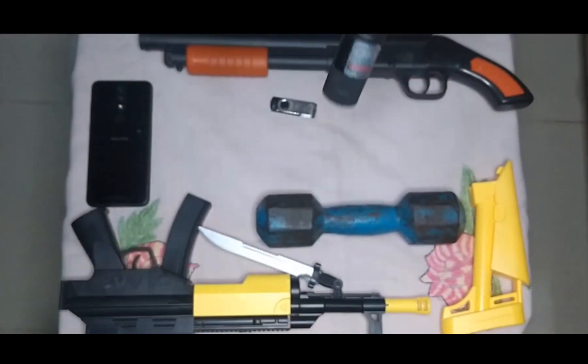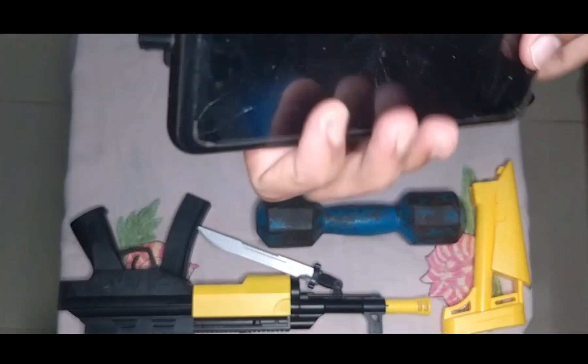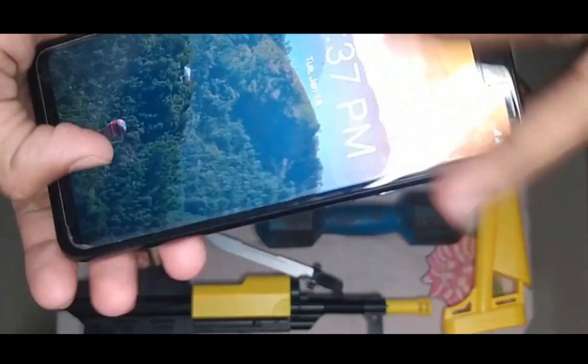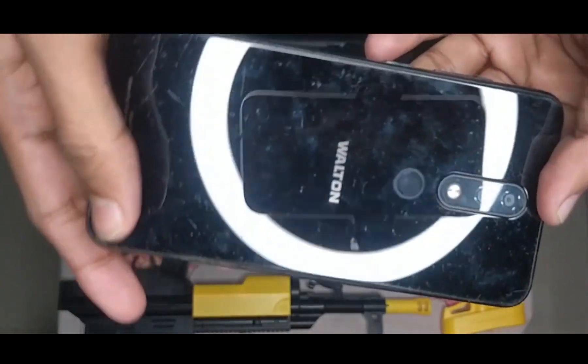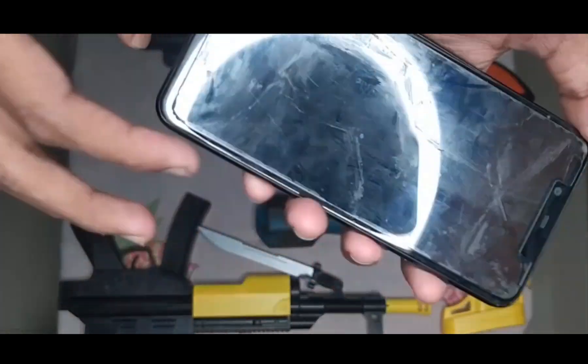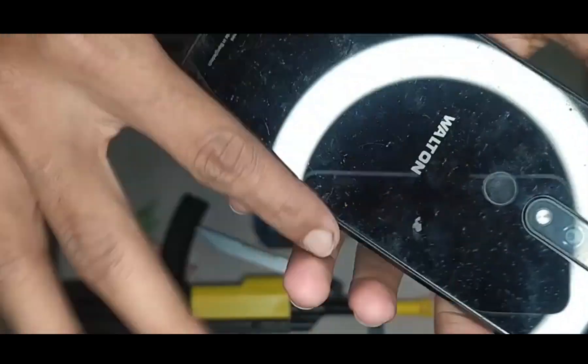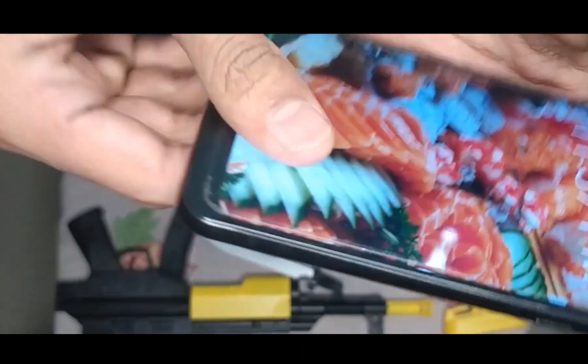See guys — the mobile, the mobile. This is a black color mobile. The name of this mobile is Walton.